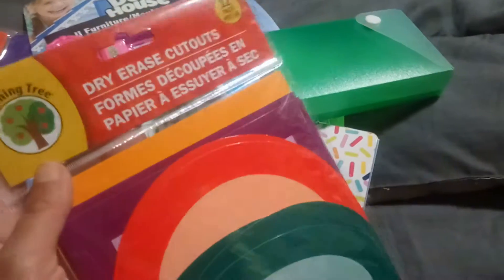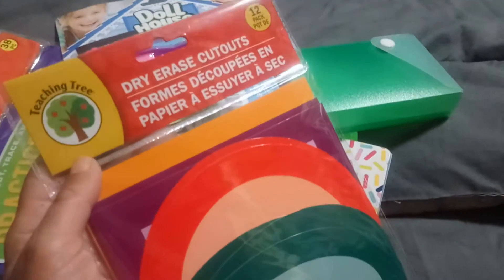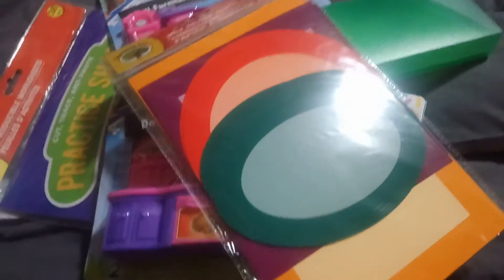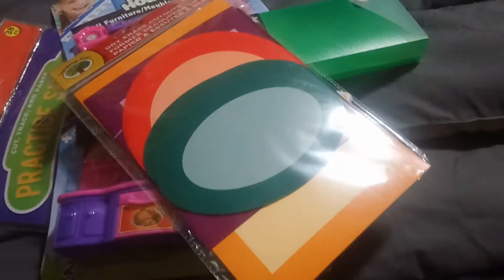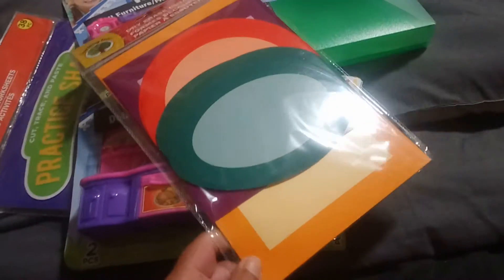I've never found this item and I'm super excited to try it out. These are dry-erase cutouts — you get a 12-pack, and these ones are shapes. I'll be interested to throw a couple of these into my son's busy bag and restaurant kit, and then give him some dry-erase markers so he can color on them.